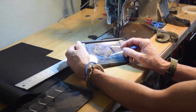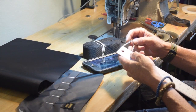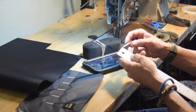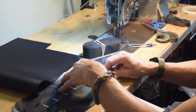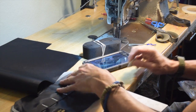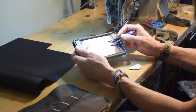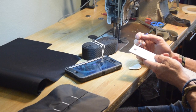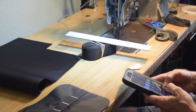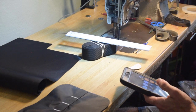Here I'm using my calipers to try to determine the dimensions of the wings on the side of the pack that attach the waist webbing to the body of the pack. I probably should have used the metric system so I wouldn't have to multiply fractions.